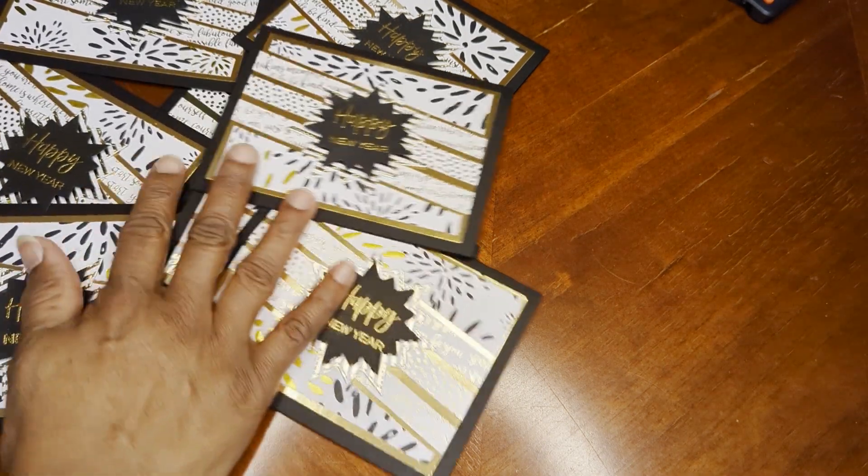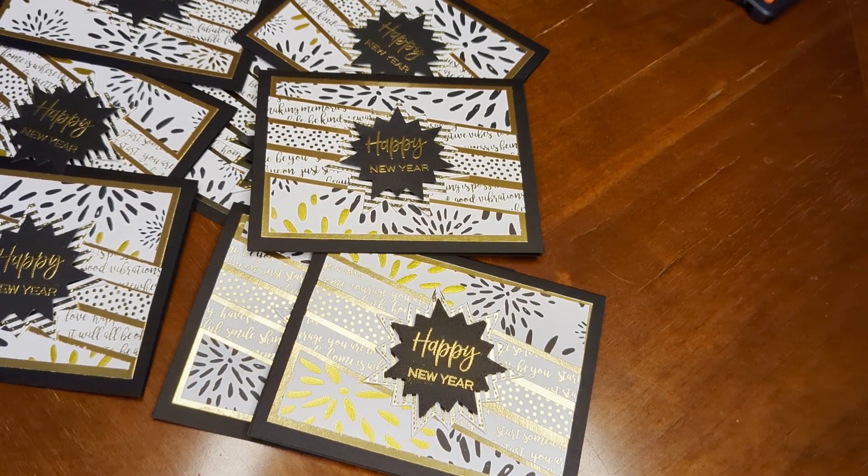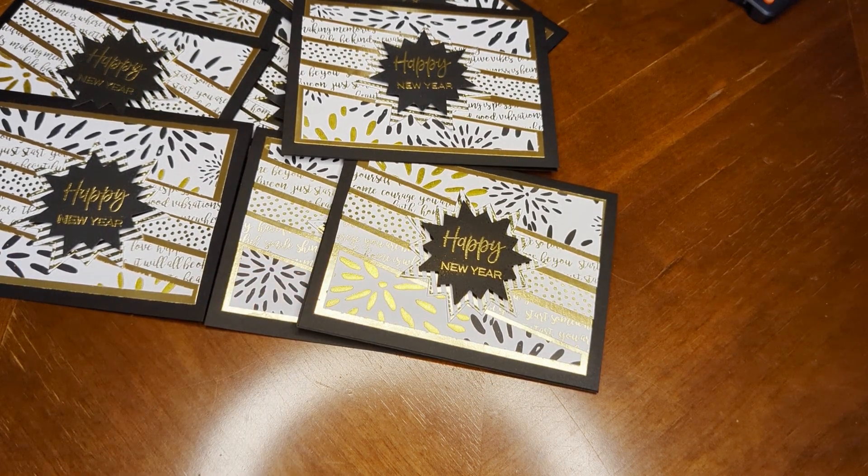I just showed eight but they're pretty much all the same — so there's my New Year's card design. I'm planning to send those out so they will arrive on Saturday, or right after New Year's on Tuesday. Thanks for watching.